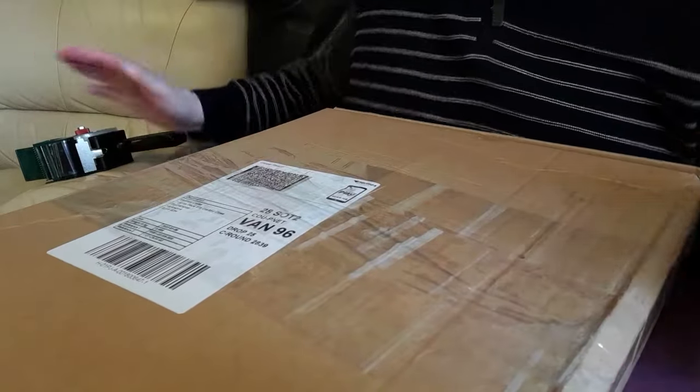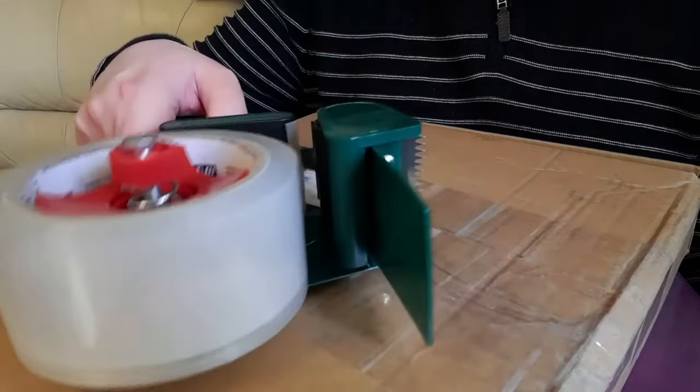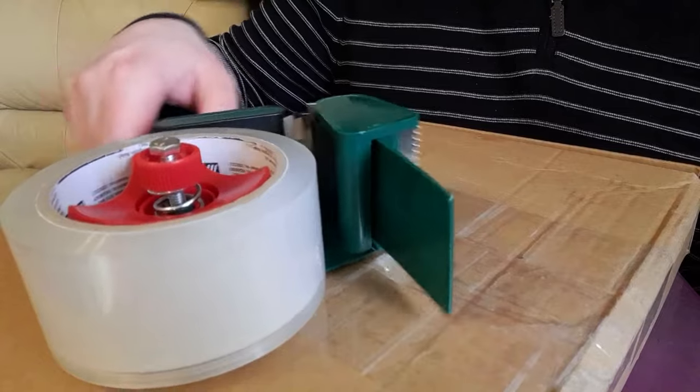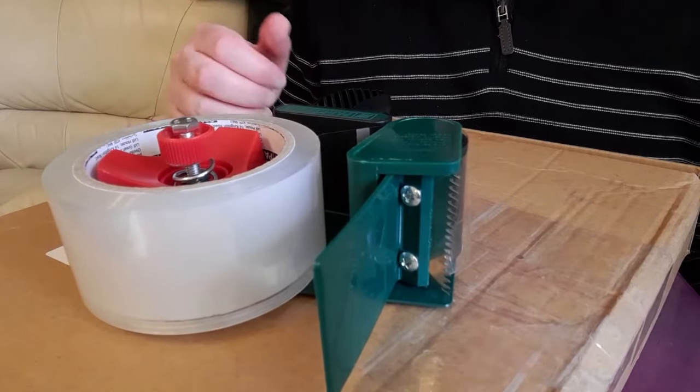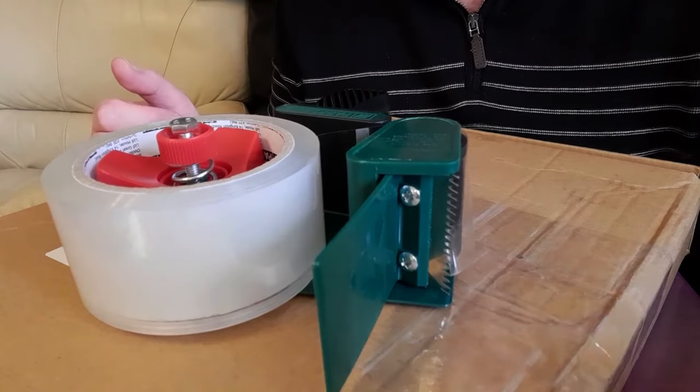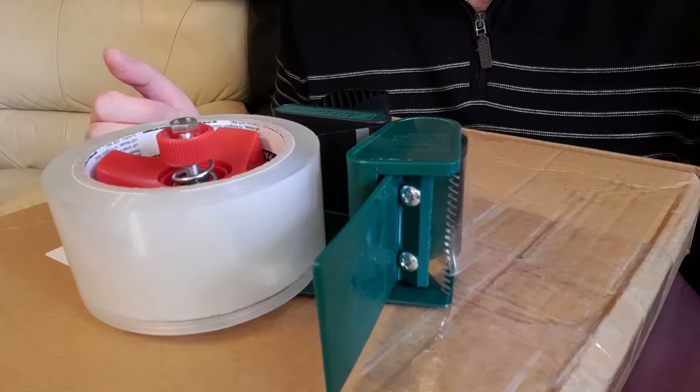And there you have it. It can be a little bit awkward to use at first, but once you get used to it, it is pretty easy and easier than using scissors to cut the tape. Thank you for watching and please subscribe.